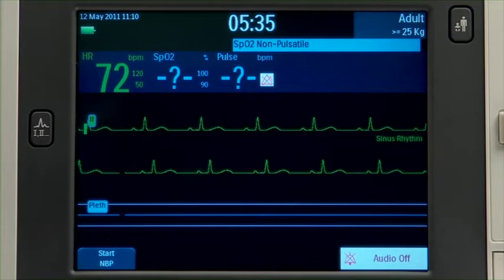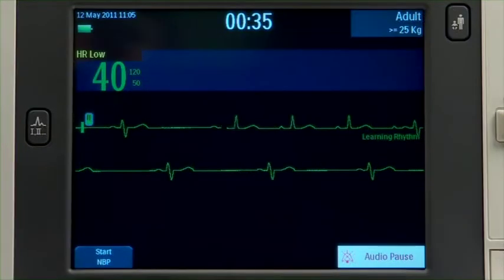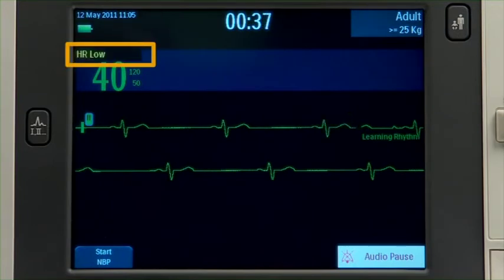Technical alarms indicating an equipment problem appear here. Physiological alarm messages appear next to the parameter they are associated with.